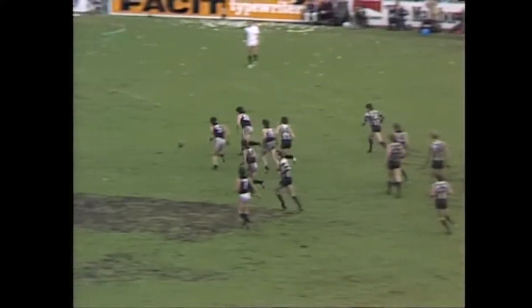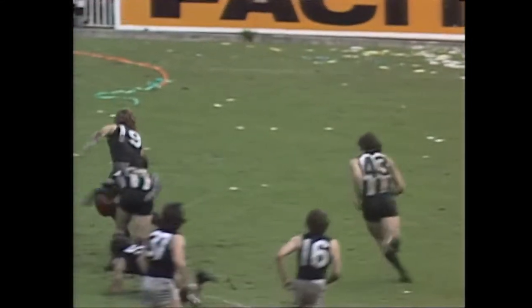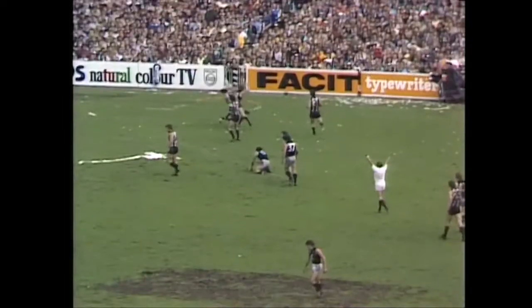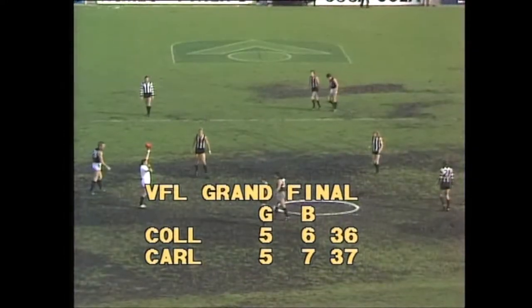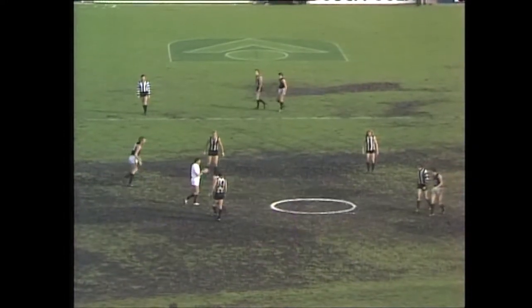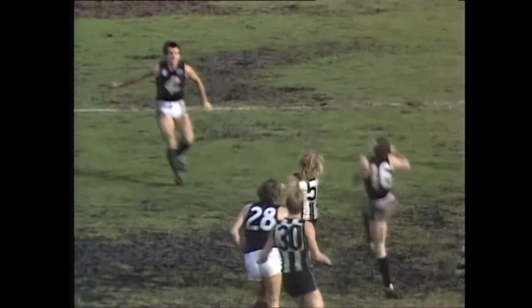Knocked out that time by the big fella Moore. Going after it is Wayne Harms — he goes down. Sheldon can't pick it up, but he finally gets it out to Young. And there's the siren for the end of the quarter. Half time in the 1979 Grand Final — the difference one point, Carlton leading by that margin as we go into the second half of the game.